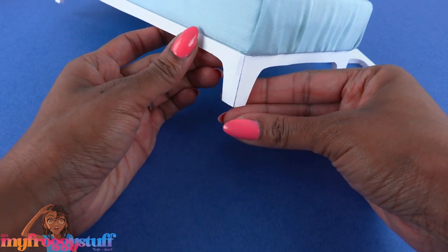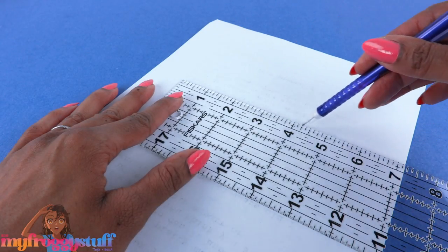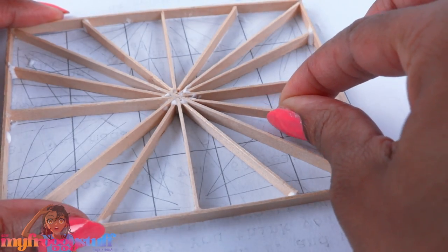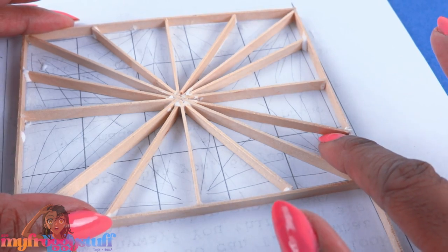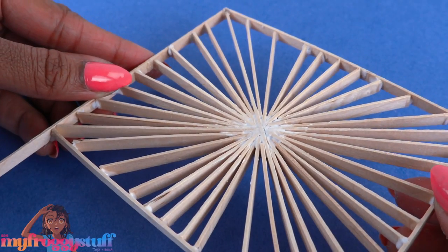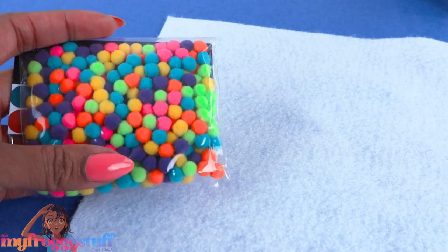For the headboard I'm using coffee stirs. Use a scrap piece of paper, draw out a design, cut and glue skinny sticks over the lines. I'm making a star pattern right in the center. At first I was trying to do something a little more intricate and that was kind of a fail, so we're just going to play it safe and go with a simple star. I'm using tacky glue so I have a little more time to position things. Allow it to dry, then paint it gold and allow it to dry.